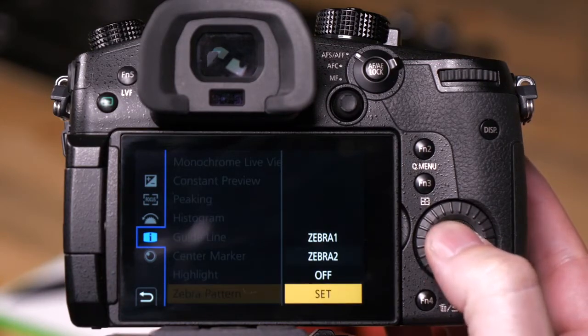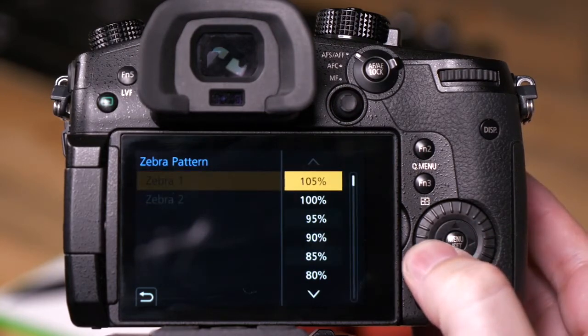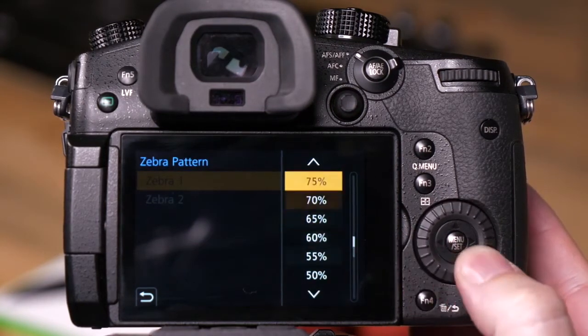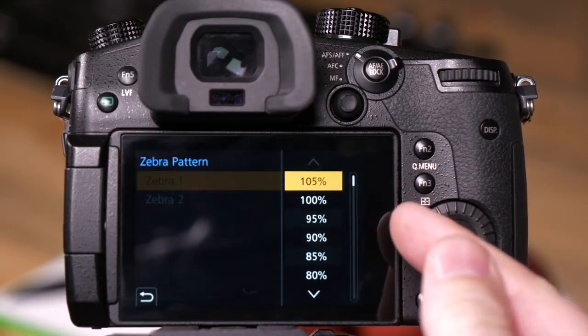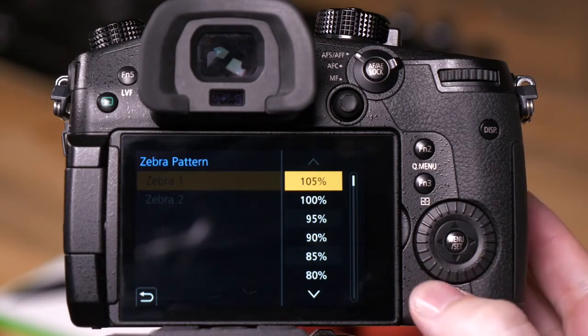If I go to set, I can assign the values for my zebras. You'll notice we have 105% all the way down to 50%. The reason we have 105% right now is that I've set the camera so that zero is black and 255 is white, which means anything I shoot above 235 will be overexposed when I send the video out to YouTube or for broadcast. But to demonstrate for both video and photo, 105% is available to us.